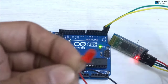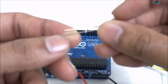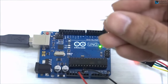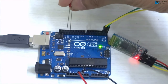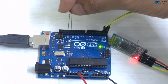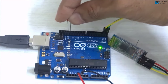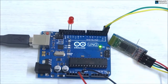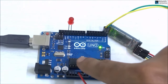Now we connect the LED. The longer leg of the LED will connect to pin 13, and the shorter leg will connect to Ground, according to the program we have written. So I take the LED — longer leg to pin 13 and shorter leg to Ground — and plug it in.